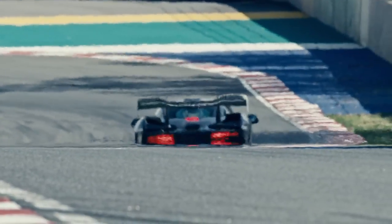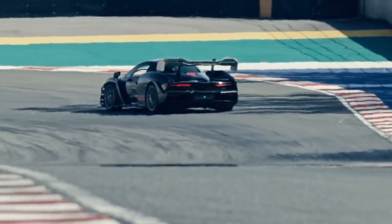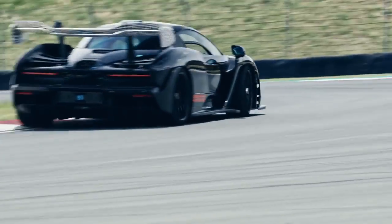The feel and response when you're into a heavy braking zone is really fantastic, which is crucially important for track driving to shorten those braking zones down.